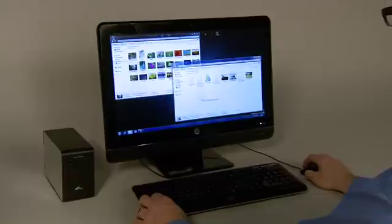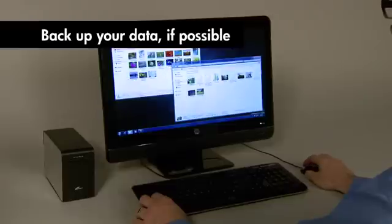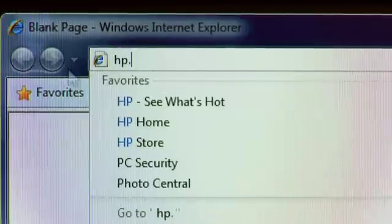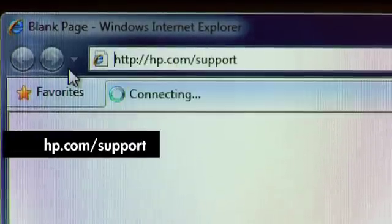A few words of caution before we start. If possible, make sure you back up your data to an external hard drive or DVDs before you replace the hard drive. Go to hp.com/support for additional instructions and suggestions for backing up your data.